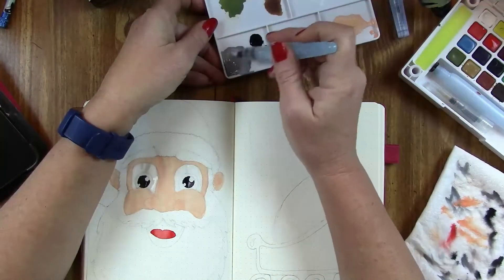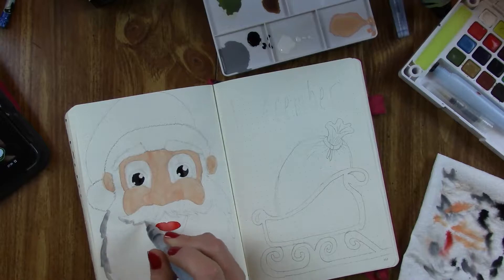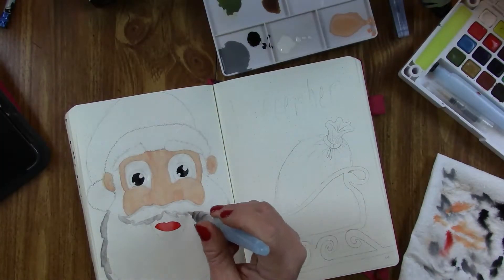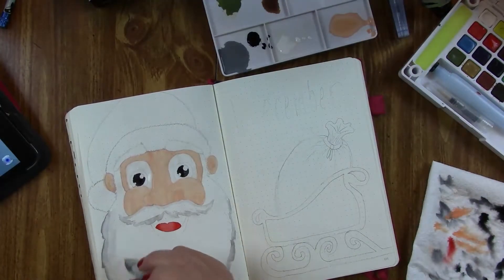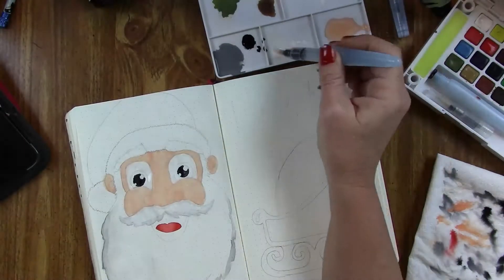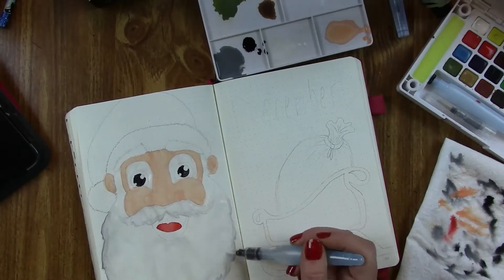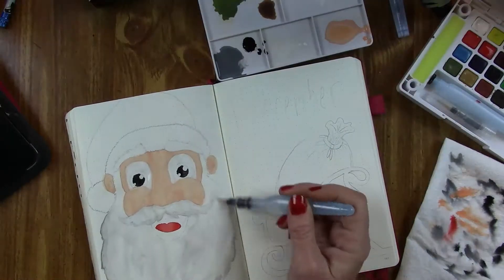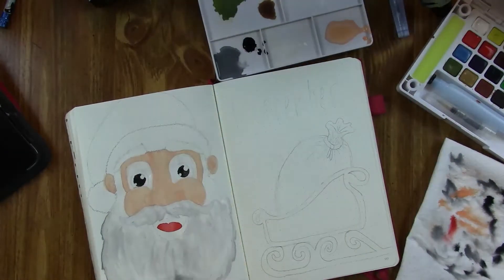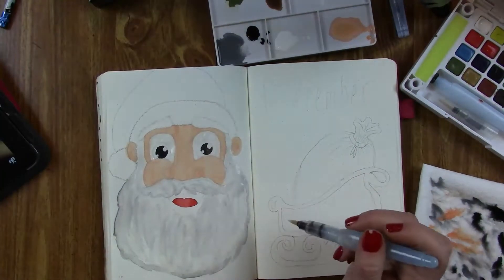The watercolors I'm using are the Koi — the Pocket Field Sketch Box, 24 colors. It doesn't come with a gray, so I mixed black and white together to make my own. The gray turned out darker than I wanted, so I'm picking up more white and grabbing the wet paint off the edge of his beard to get a lighter gray. That let me fix two things at once — lighten the edges and grab gray paint for his mustache. I've got mostly white on my brush and I'm just dipping into the edge of that gray to get a little bit of it, and I think that technique worked really well because his beard has some texture to it.